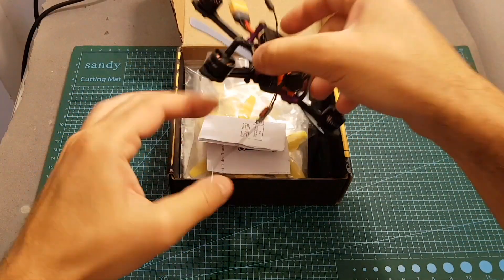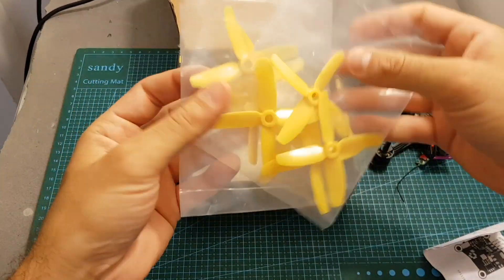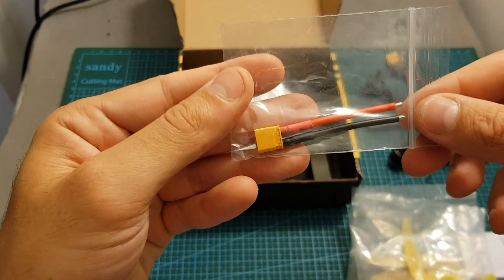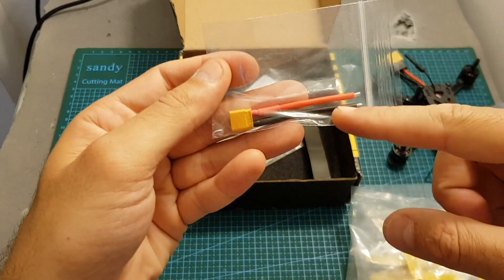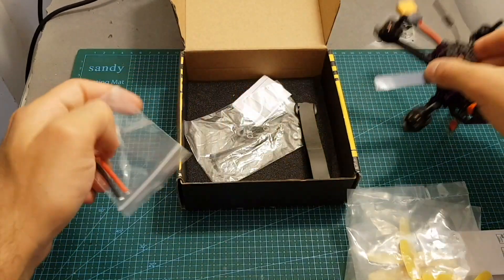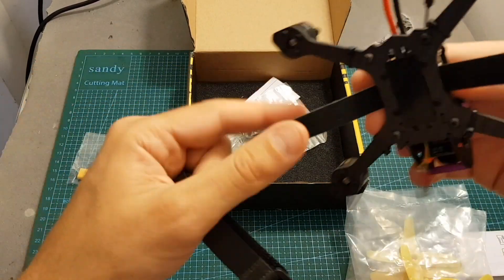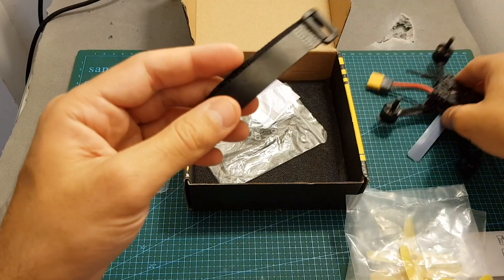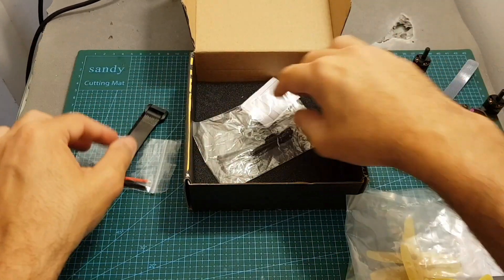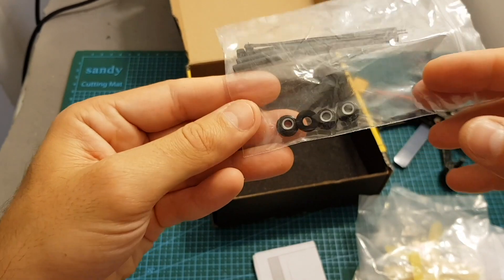Inside this package we're getting the quadcopter, the instructions manual, two sets of four propellers, and a connector with two battery leads so they give you the option to change the XT60 connector by yourself. You're also getting an extra battery strap, the one with the buckle, and finally some heat shrink rings, zip ties, and four nuts for the motors.